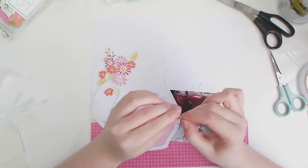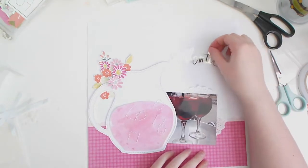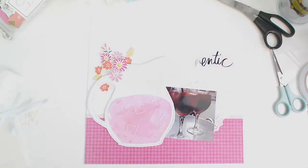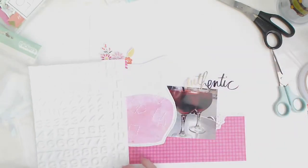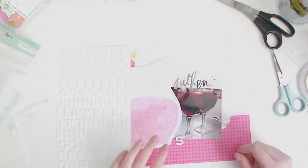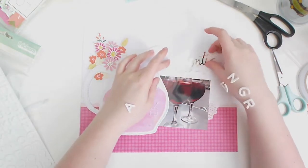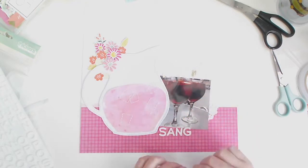From a past Paige Evans Forever kit we got these Heidi Swapp acetate words — they're gold foiled. I'm not entirely sure whether there's a protective backing layer on this one. The word says 'authentic' in bright shiny gold, and my second title element will be foam thickers spelling 'sangria,' so the layout title is 'Authentic Sangria.'